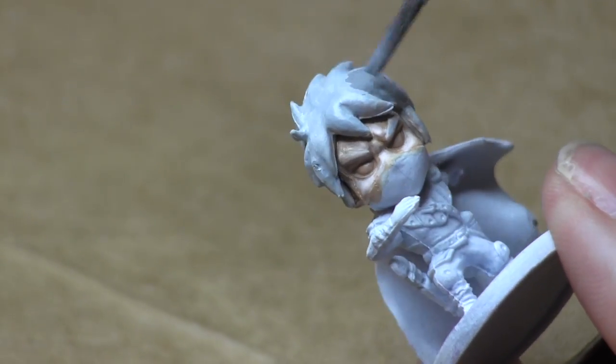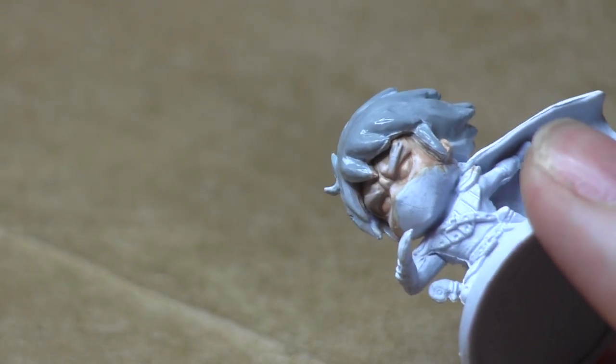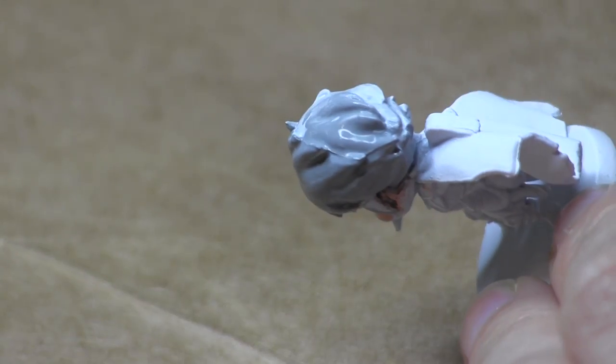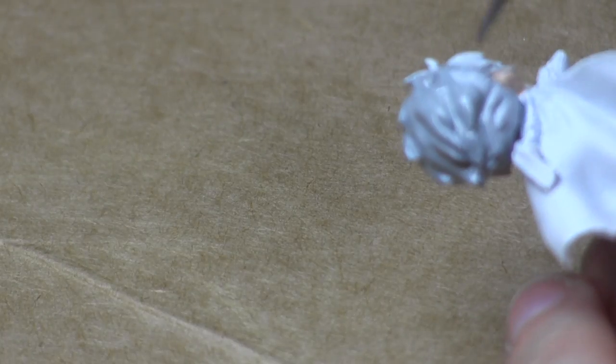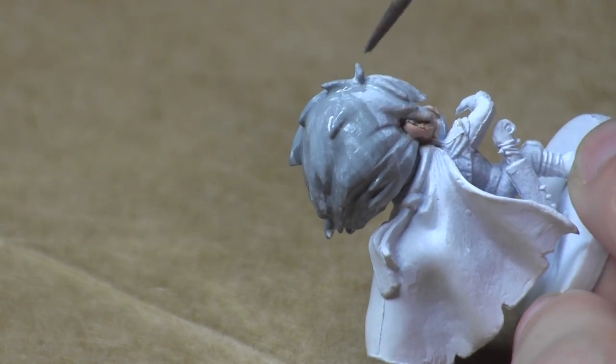Moving on to hair — I had painted a layer of gray onto the hair but wasn't happy with it; the color was a little too light. So I'm showing you here the slightly darker gray I started with. You may be thinking, Wisp has white hair, why are we starting with gray? I'm doing the gray first and then I'll do the white on top over most of it, leaving some of the gray to create shadows. You can see here we're just applying the gray to every part of his hair.